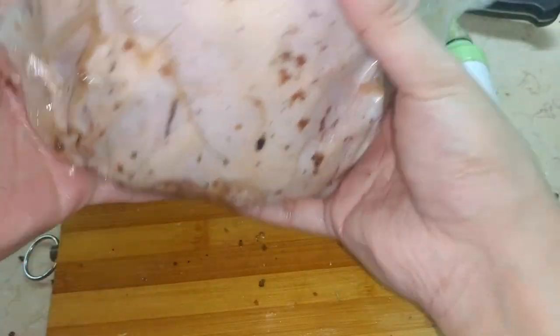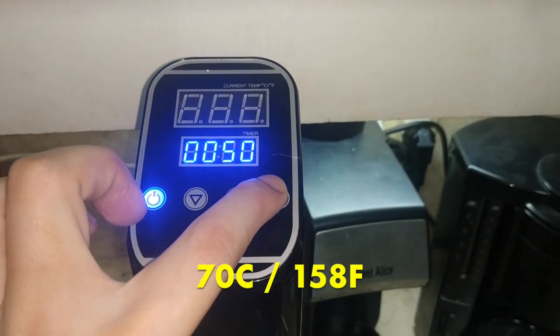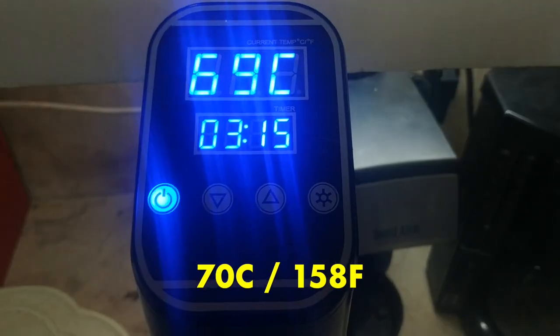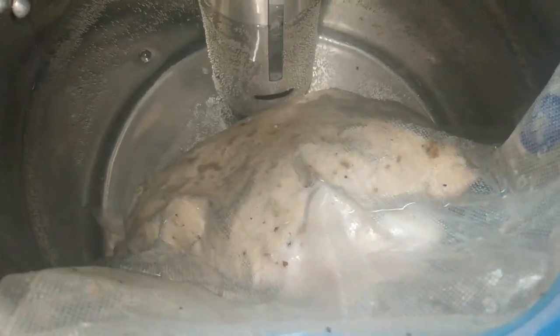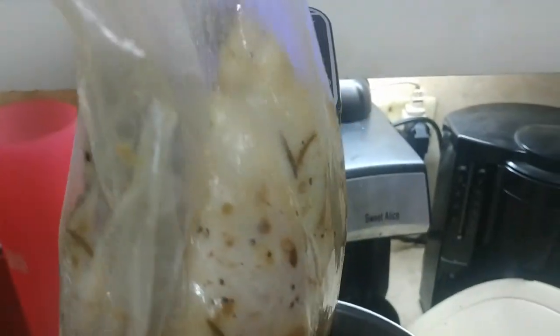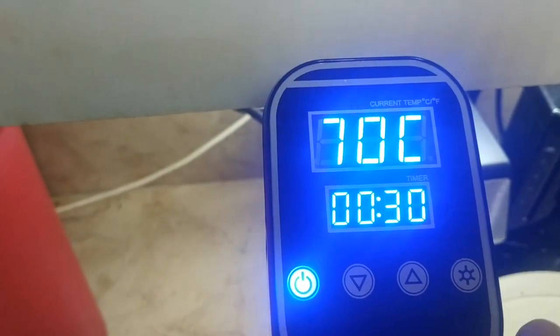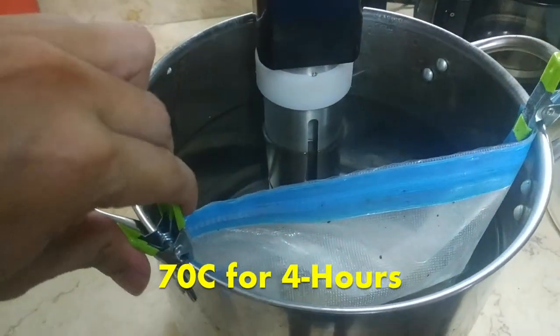We're setting the sous vide machine at a much higher temperature versus our steak last time. We're setting it at 70 degrees Celsius for 3 hours and 15 minutes. I ended up cooking the chicken for another 30 minutes because I wasn't feeling right about the initial cooking time. So if you're following this recipe, I'd recommend doing the cook for 4 hours just to be sure.